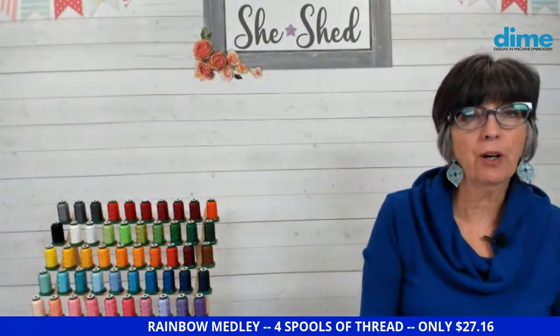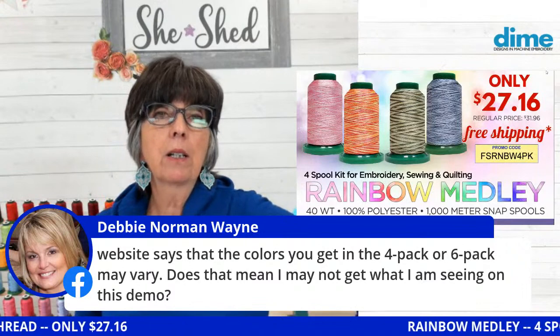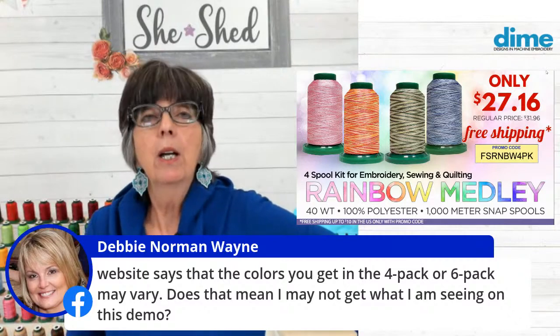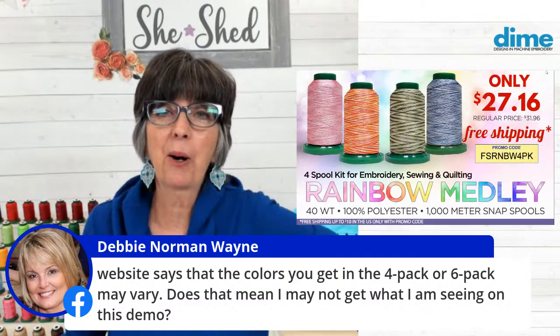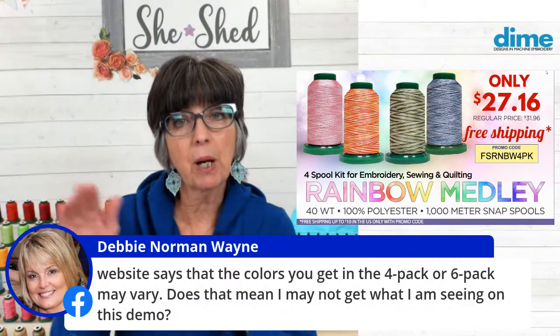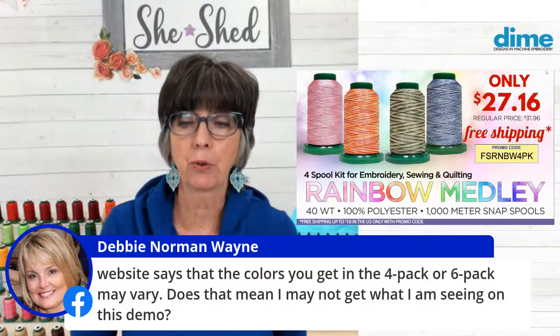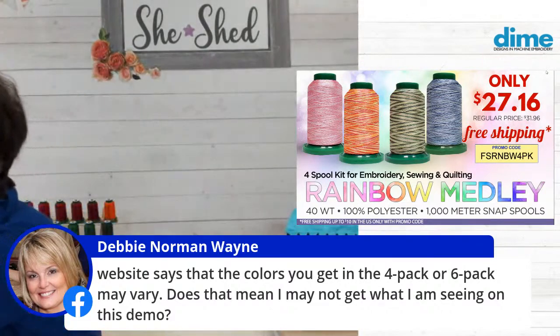Let's go into software and show you some of that. Debbie Norman asked: the website says the four pack or six pack may vary — does that mean I'm not getting what I'm seeing in the demo? If you order today, you will get what you are seeing in this demo. The demand for our product has been a blessing, so sometimes we might run out of one color, but right now we have plenty of rainbow. If you go ahead and order today, you will be assured to get these four colors in the rainbow collection.